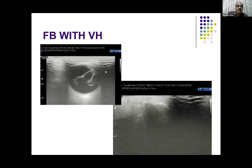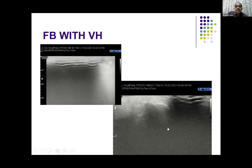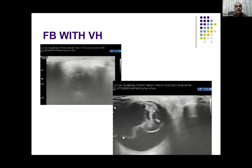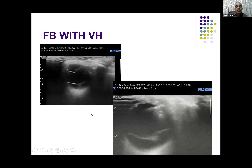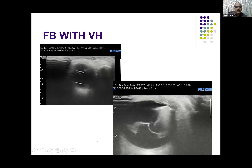This is another example. A very bright foreign body is seen — it shows reverberation artifacts and has produced separation of a membrane in the posterior vitreous. When the patient moves the eye, the membrane is freely mobile, indicating that it is a posterior vitreous detachment.